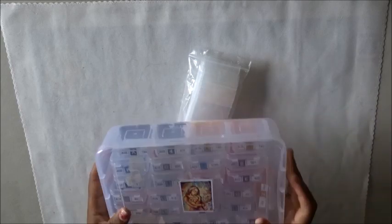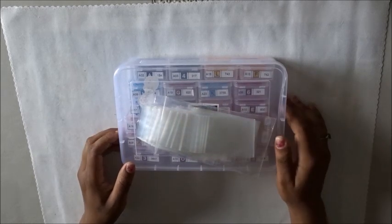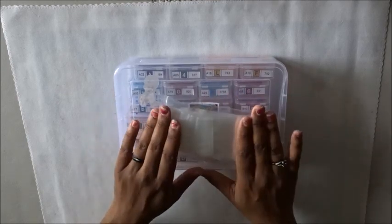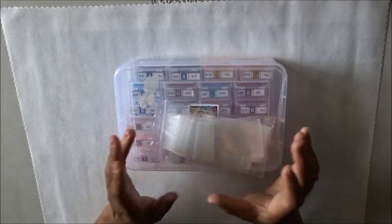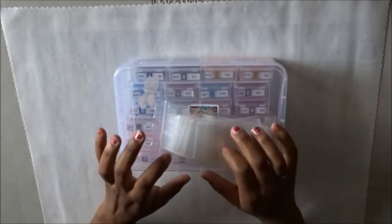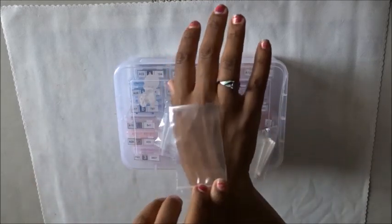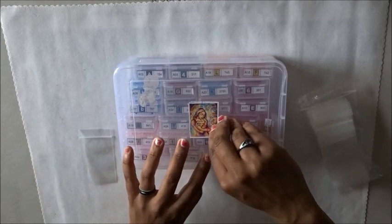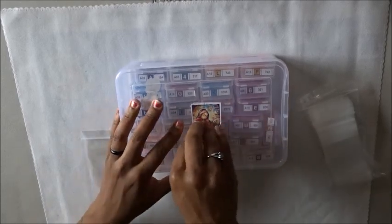First things first, you get your extra diamonds and you get some baggies. These baggies are actually from Walmart. If you go to Walmart in their crafting area, they have bead bags — like for people who do beading. The bead bags are these tiny little baggies. I don't know the exact measurements but they're teeny tiny, and these are what I use to kit down my projects.